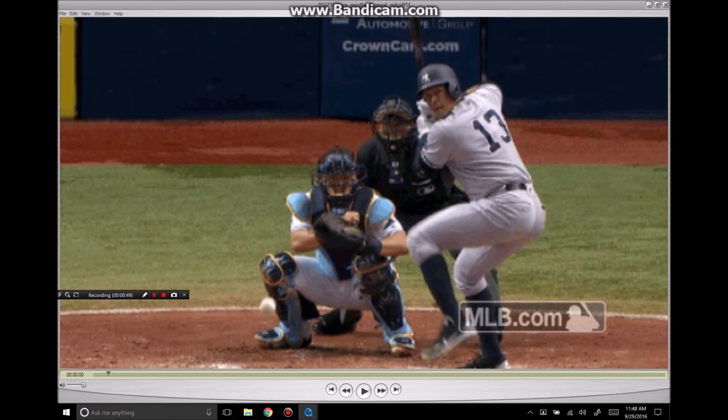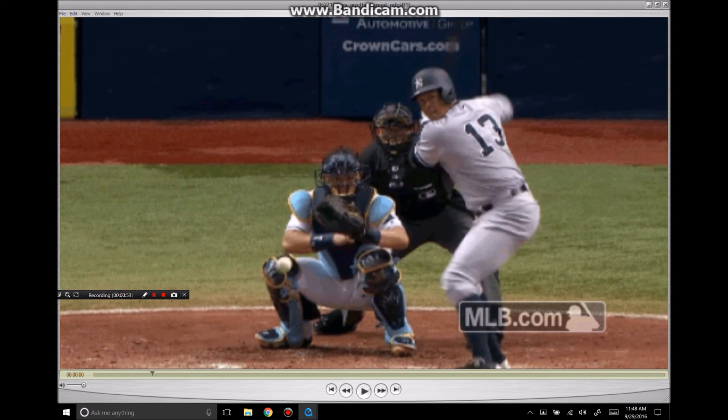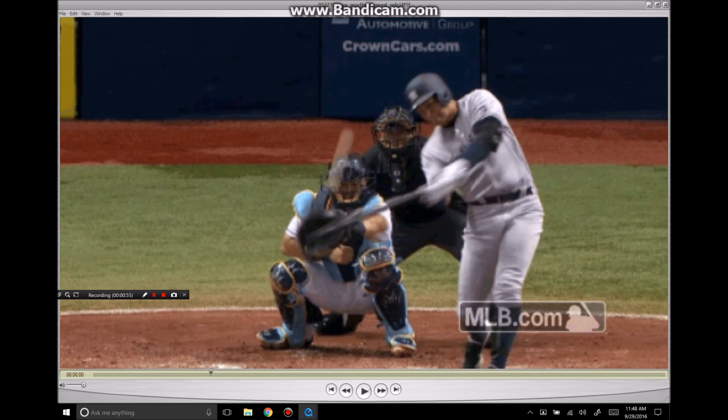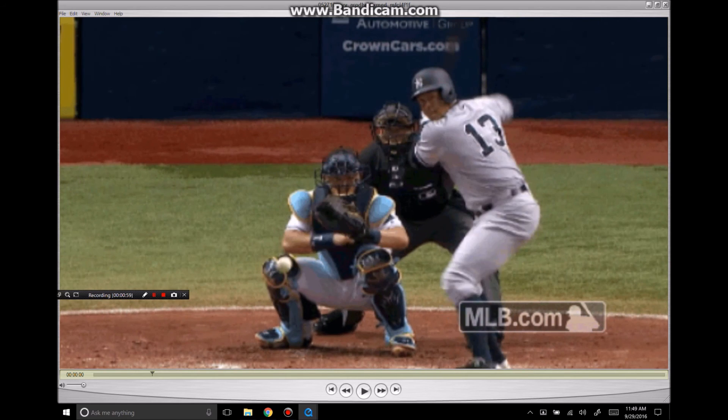Nice leg kick, nice balance, and plenty of time. You see the barrel is going this way, and then around and into the baseball. So he gets on plane with the pitch back here, and then the hands come forward and he strikes the baseball.